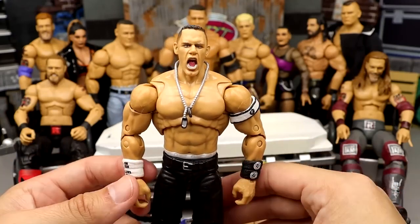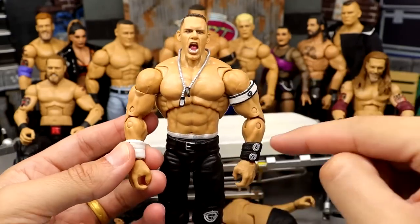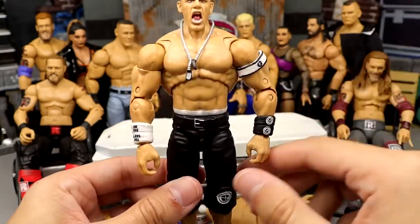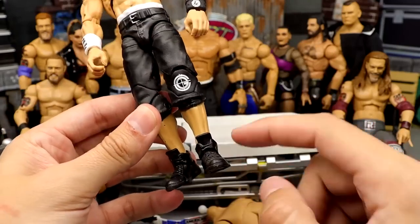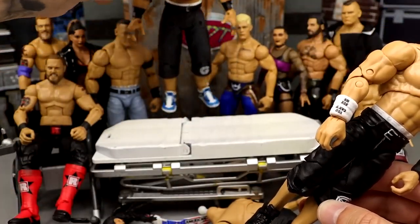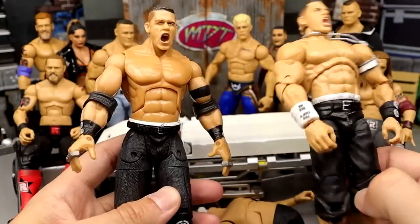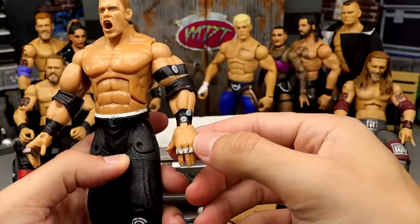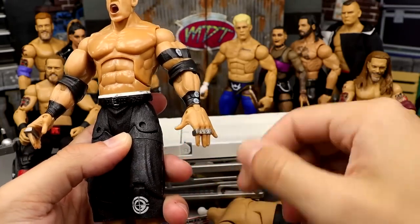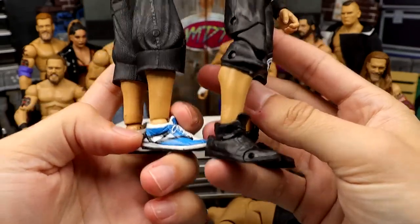To do that, we're going to remove the white armbands and put another chain gang armband on this side, take the bicep band completely off, then take the shoes off and put on shoes from this Jakks Deluxe Aggression Series 1 John Cena figure. This is basically the exact same figure - Manhattan worn brass knucks. At the time of this figure's release they gave him brass knucks, which is hilarious.